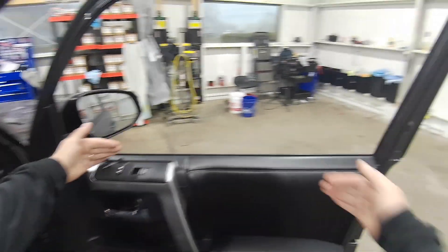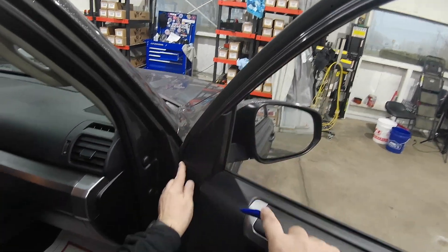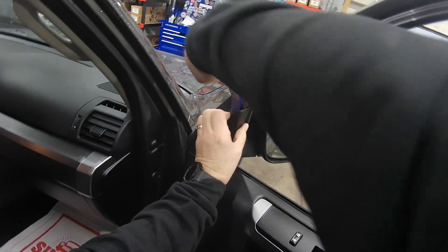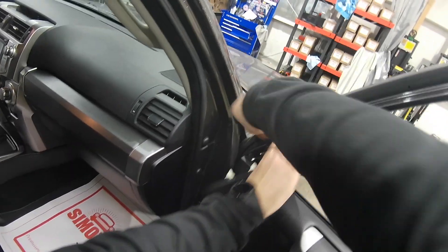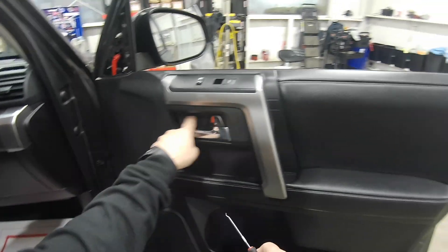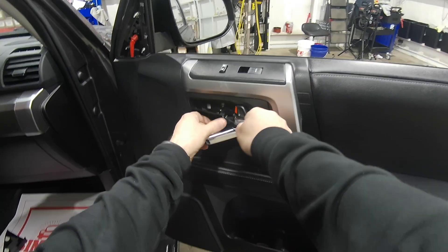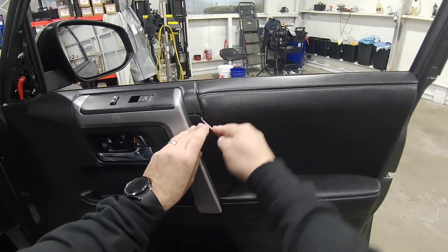We got a 2016 4Runner. We're going to remove the top piece here, bend the back, pull out the sweep. First, we're going to remove this little corner piece — it's a quick pop. Then take this piece out in the door handle area; it'll need a Phillips bit.